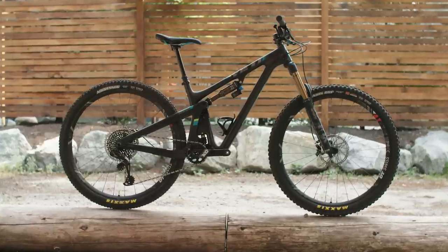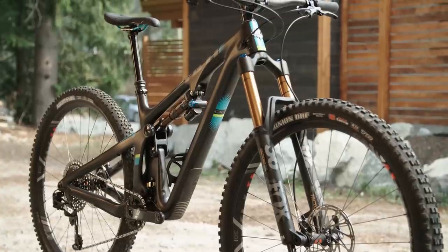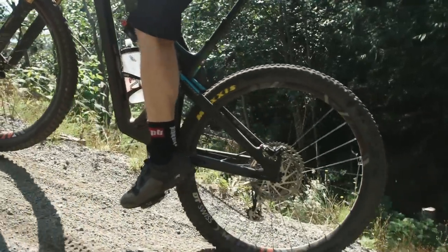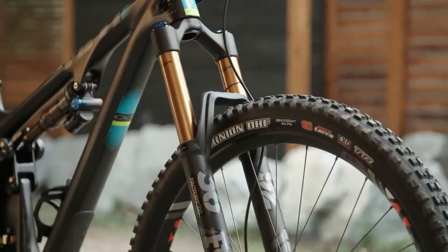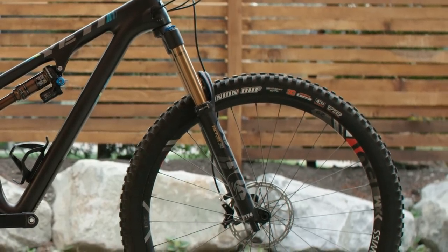With 130mm of rear travel, 150mm fork, and 29er wheels, we tested the new Yeti SB130 in the trail category. The SB130 replaces the SB4.5, which was introduced in 2016. A water bottle now fits inside the frame. The sizing on these bikes is long — on the medium size that we tested, there's a 460mm reach. The fork has a 44mm offset, which is shorter than the 51mm that we're used to seeing on 29er forks.